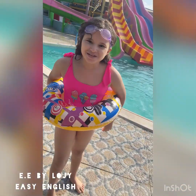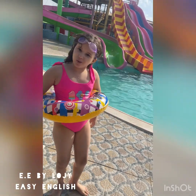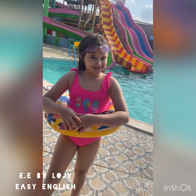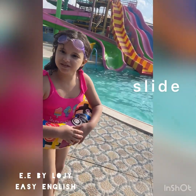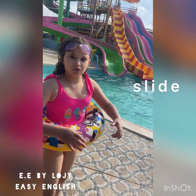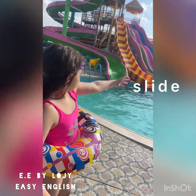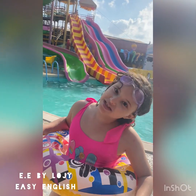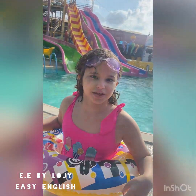Hello again! I'm ready to play in the water. I'm ready to slide. Look at all of these different slides — all sizes and shapes and colors. Look! So let me go climb the stairs, then I'll catch you later.